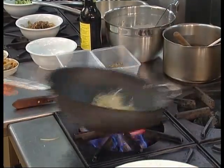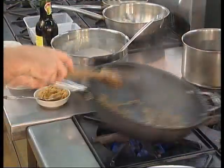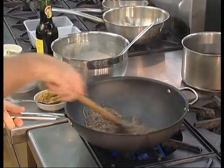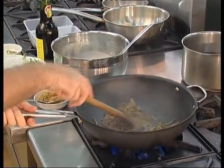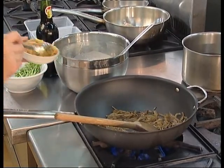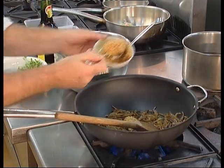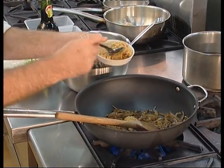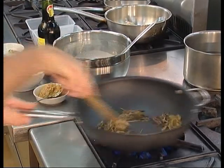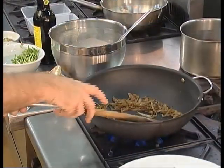Once we've caramelized those onions very well we're going to add a curry paste made from garlic, ginger, lemongrass and some chillies. For specifics on the recipe you need to consult your CD-ROM. We're going to fry that paste until it becomes quite aromatic. There's no real timing here — it really works on how aromatic and how pungent the spice smell is. Once it's quite aromatic we then add some coconut cream and allow that flavor to infuse through.